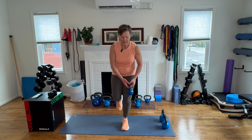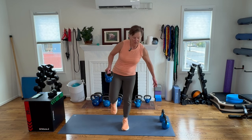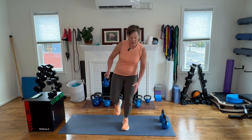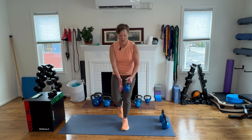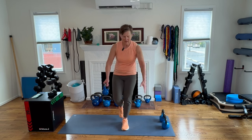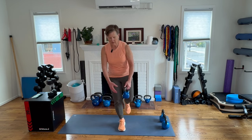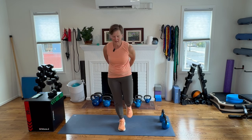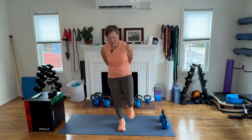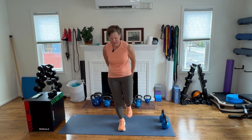Working on our balance. You can still pass side to side, or you can go around the back one way and then the other way, which I find a little more challenging. Going for eight each side.